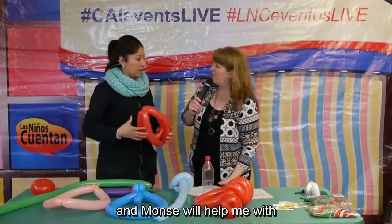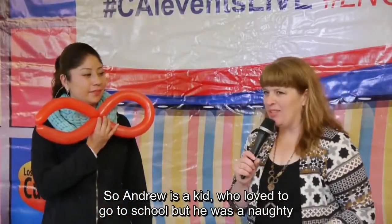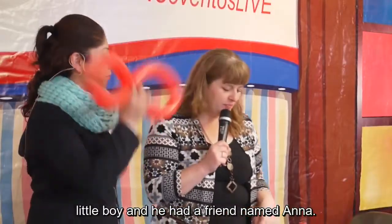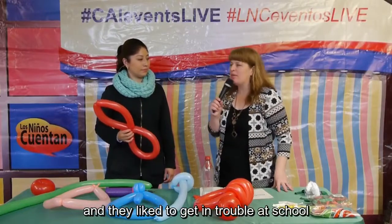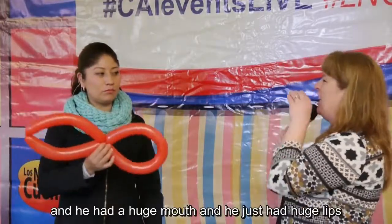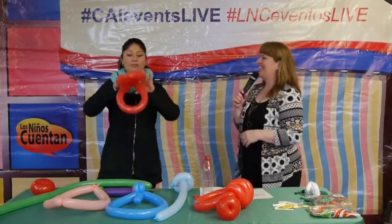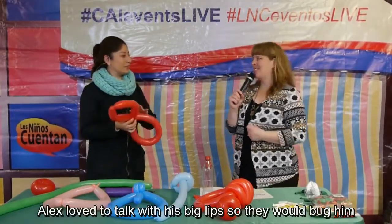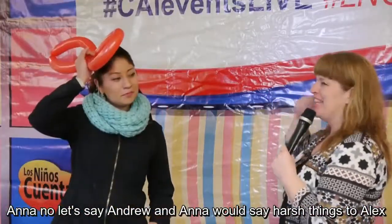I'm going to tell you the story and Monse will help me. Andrew is a kid who loved to go to school, but he was a naughty little boy. He had a friend named Anna who loved to wear a hair bow and look pretty. Both Andrew and Anna liked to get in trouble at school. They also had a friend named Alex who had a huge mouth and huge lips, and he loved to talk. So they would bug him and say harsh things to Alex.